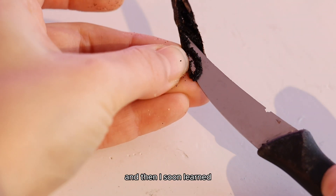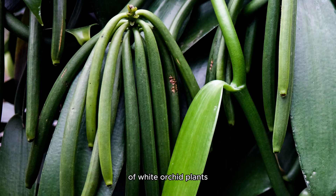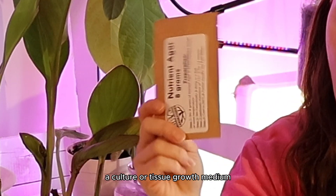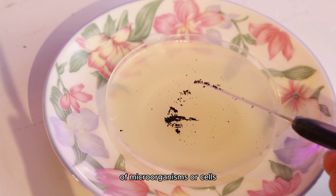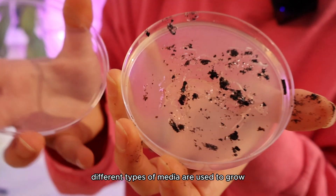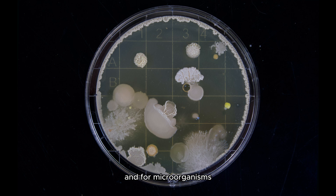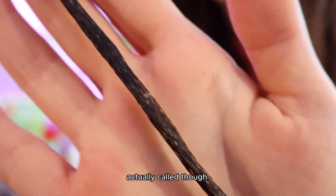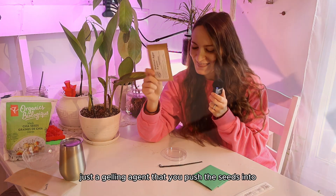I soon learned that with vanilla, it's a bit different. Vanilla is the fruit of white orchids — or the seed pods of white orchid plants. Since the seeds are barely visible to the human eye, you need something called a culture or tissue growth medium, which is a solid, liquid, or semi-solid that supports the growth of a population of microorganisms or cells. Different types of media are used to grow different types of cells. What this process is actually called is the micropropagation of vanilla, which is basically a gelling agent that you push the seeds into in order to grow them.